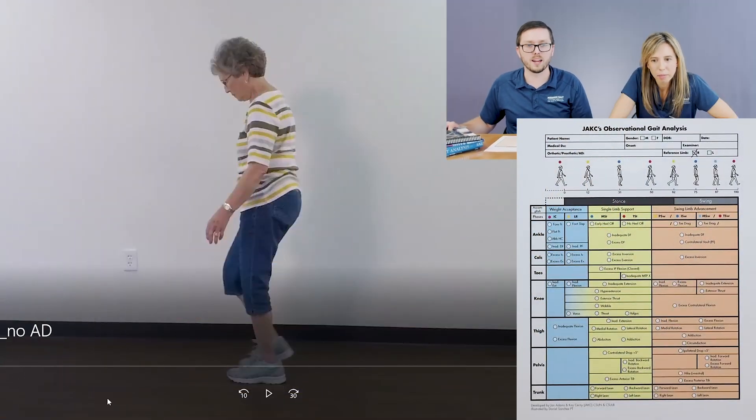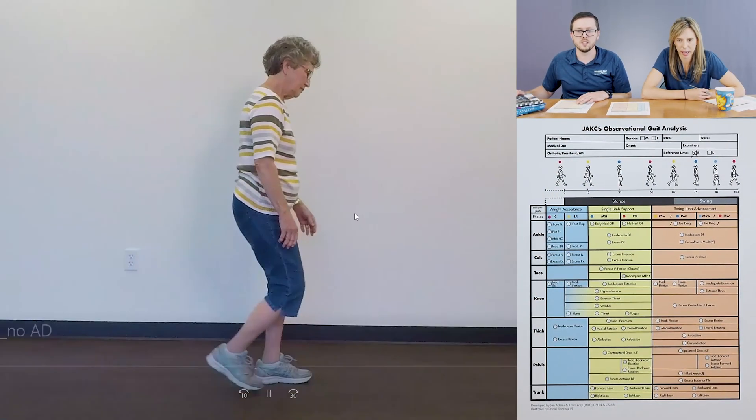So we just did the analysis of the left limb. Let's go ahead and change out our forms and do one on the right side. So now we've got a clean form ready to go. Our reference limb was the left side, but we're now looking at the right side in the context of the opposite side. This should go a lot faster because we've already gotten most of the big issues and the global assessment out of the way.